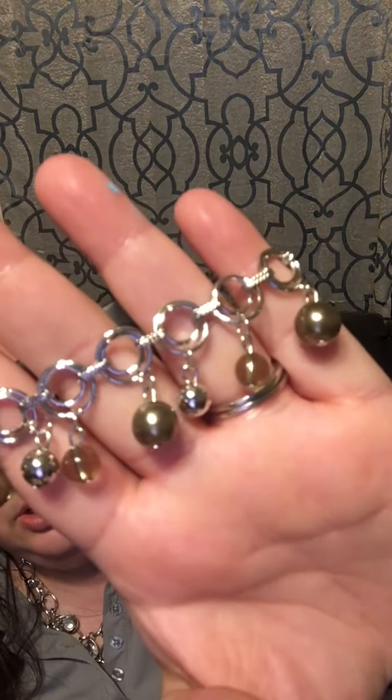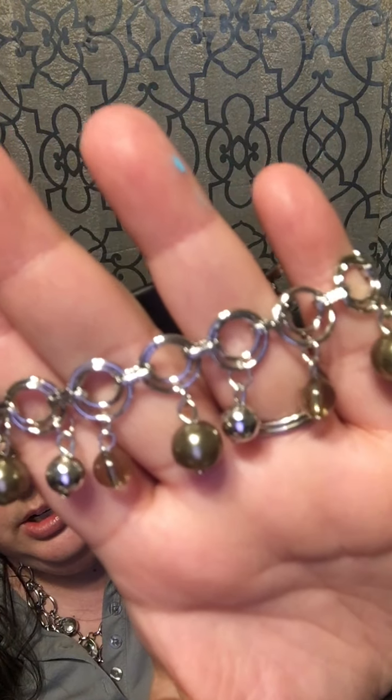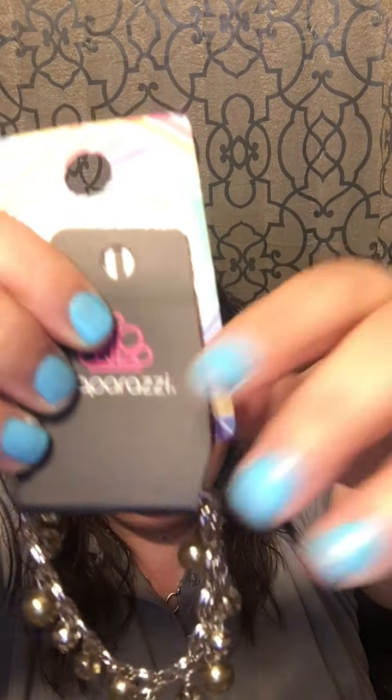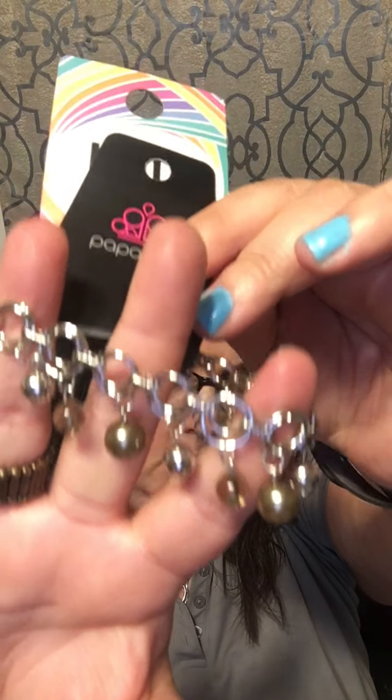Number 91: a lobster claw bracelet with hunter green and crystal-like beads with silver spacers. It also has an extender. That is super cute — number 91.